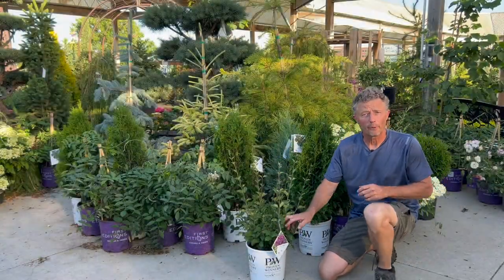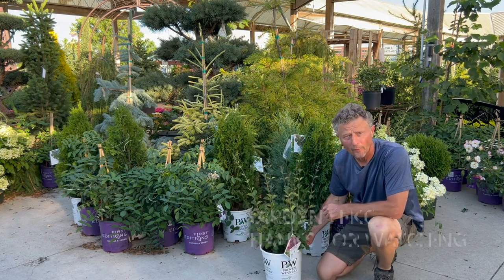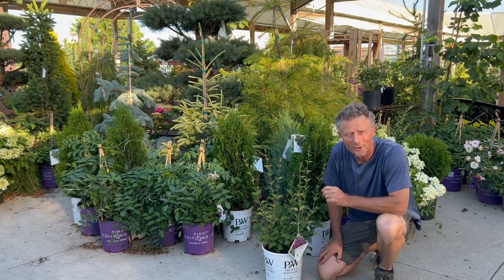So there you have it — three of my favorite lilacs. Make sure you get to your garden center and get one planted. The sooner you get them in the ground, the sooner you can enjoy all those fragrant blooms. Thanks for watching Garden Hike. We'll see you again.